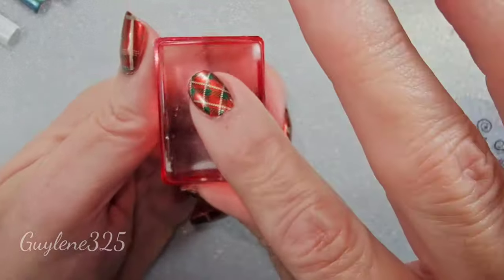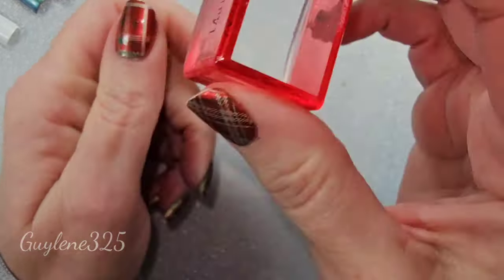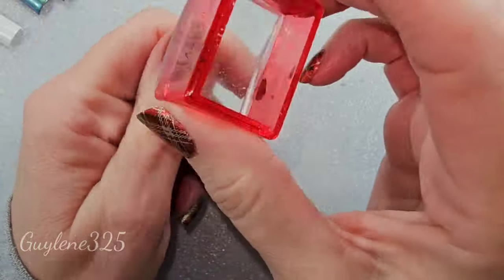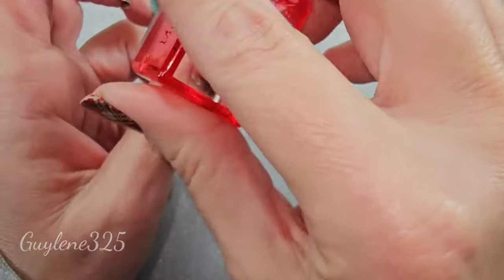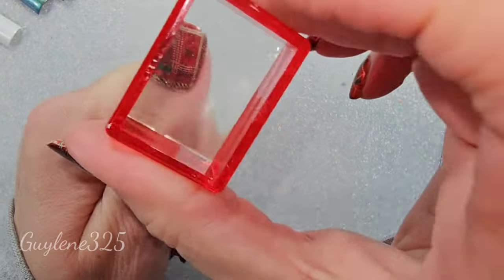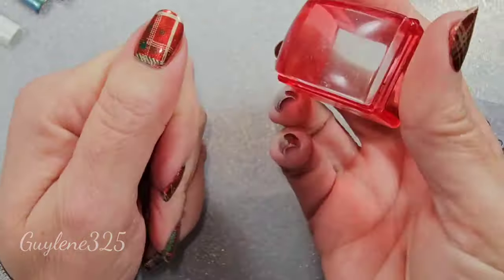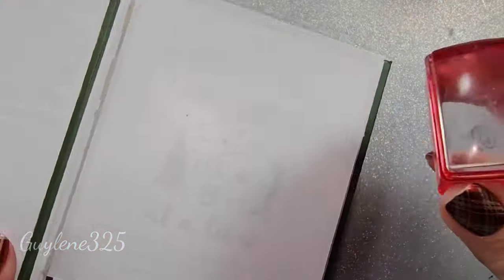Squishy ones kind of go jiggly and they're not as easy to place, because even if you start straight, it's easy to get them turned just a little bit and then they go crooked.